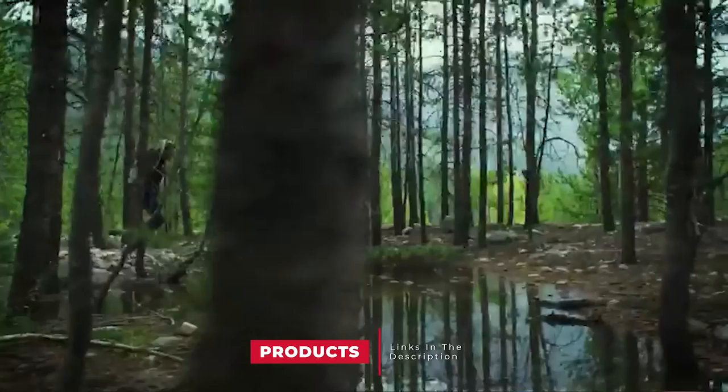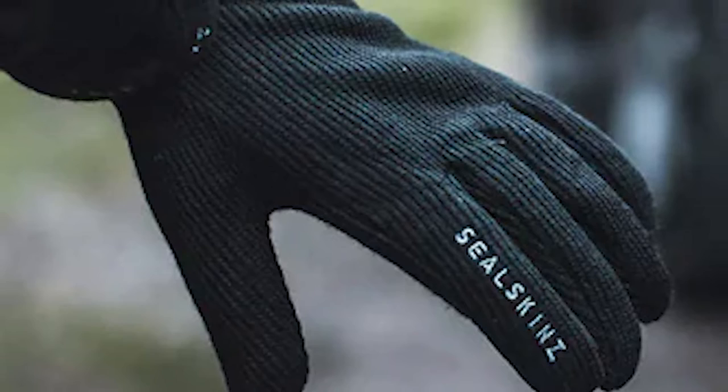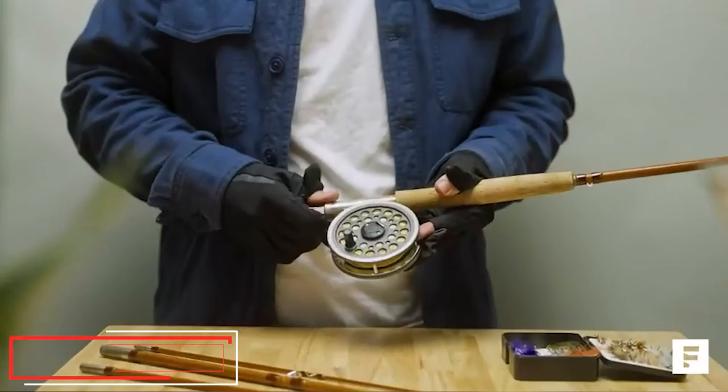Next at number nine we have the Seal Skin All-Weather Knitted Gloves. These knitted gloves from Seal Skin are some of the comfiest gloves you'll find for photography — they're stylish, well made, and keep your hands warm. They're a classic winter glove made for working hands, with three layers of insulation giving windproof protection. The inner lining doesn't move, giving you excellent finger control. They're an excellent option for adventure photographers whether you're out in the wilderness or climbing mountains, and they're machine washable for easy maintenance.